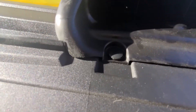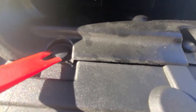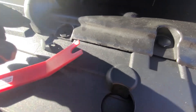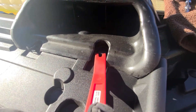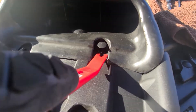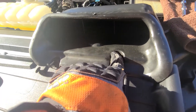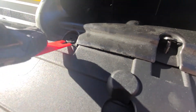Next we need to remove the two clips holding the factory air intake. You can do that by shimming your plastic retainer clip removal tool underneath right there and then popping it up, then doing the same on the other side. Once you've got it popped up you can pop those clips out — usually they come out with it, but you can also just pop them out while the other piece is still in.